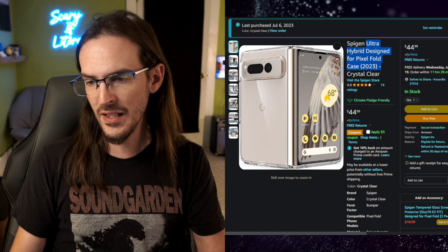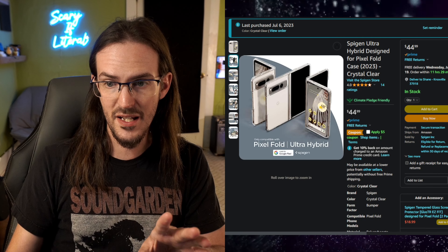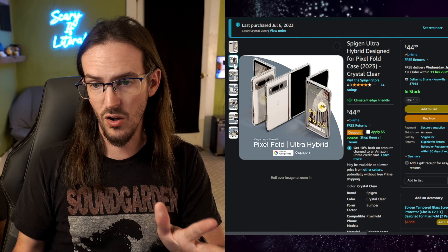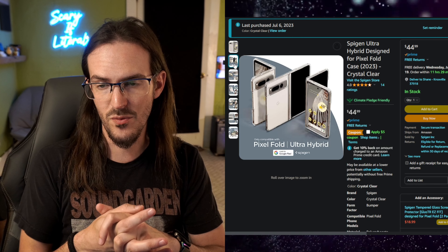Is it Spigen or Spigen? I have no idea — there's no way to know. So $44.99, and there is a $5 coupon. This is a nice clear case. I think the Pixel Fold looks quite nice already, so a clear case made a lot of sense to buy and review.